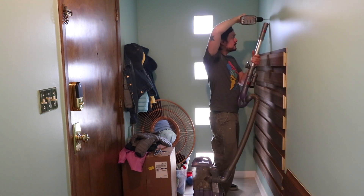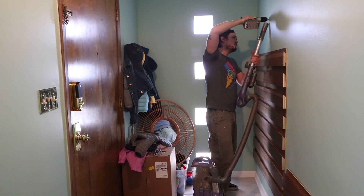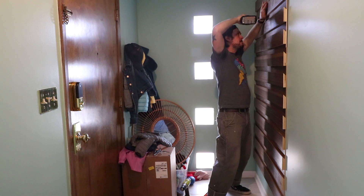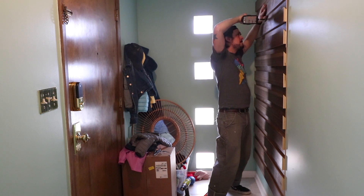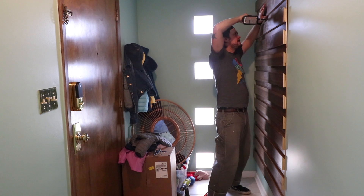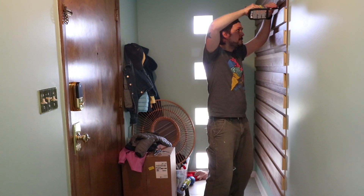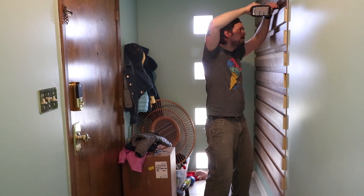Something I should mention that I forgot to film was that I did do a finish on these. I did three coats of a spray oil-based lacquer — I think it's the Minwax brand, clear coat. I was really debating whether to do a wipe-on poly, spray poly, or lacquer, but it really brought out the wood, really darkened the tone, and just made it look beautiful.